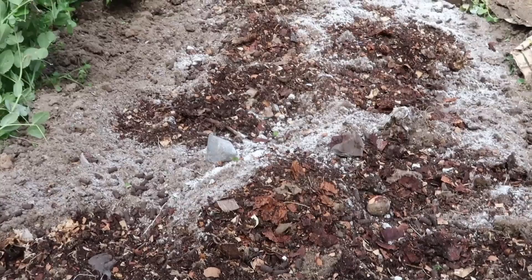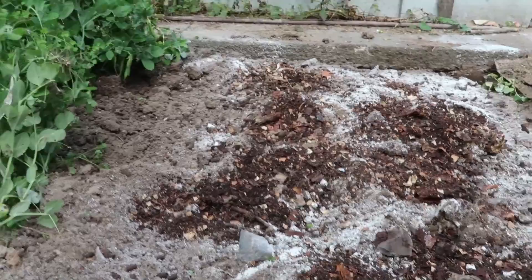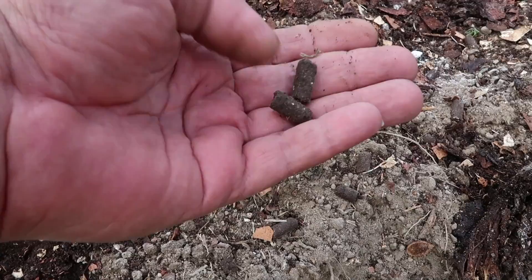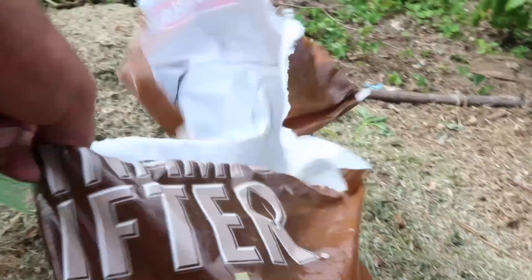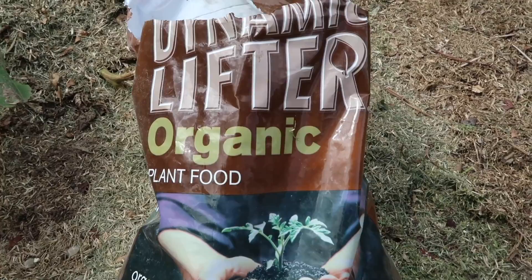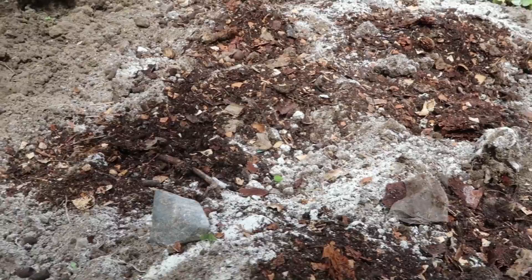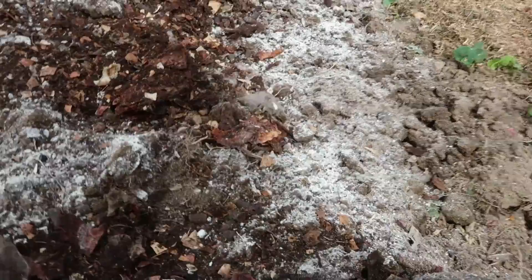I've just dug in some compost here - you can see the old fruit tags and eggshells in there, good compost. And I've also added some dynamic lifter - I used to use this in Australia all the time when I was working in the gardens over there. Good stuff. A bit of blood and bone in there as well, and some garden lime.